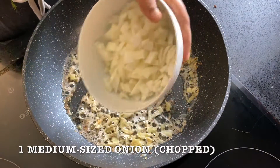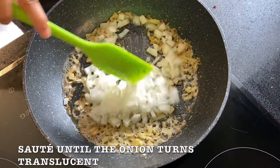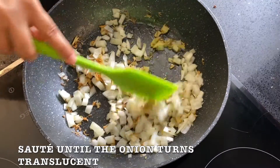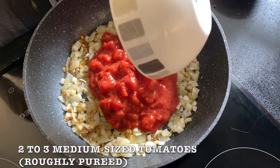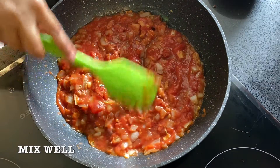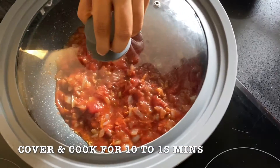After that, add 1 medium sized onion chopped and saute until it turns soft and translucent. Do not let the onion brown at all. Next, add 2-3 medium sized tomatoes, roughly pureed, and mix once well. Cover and cook for 10-15 minutes.